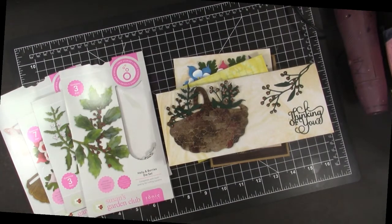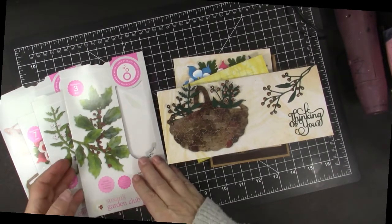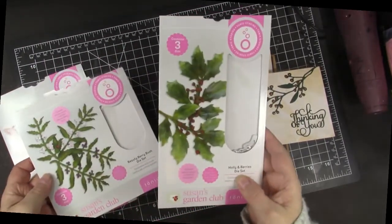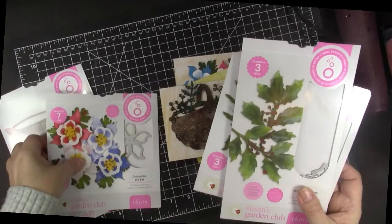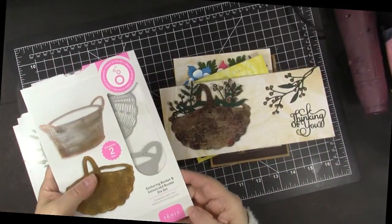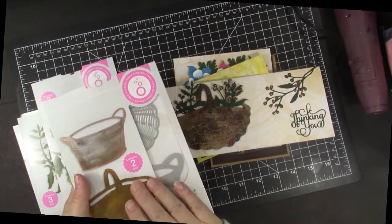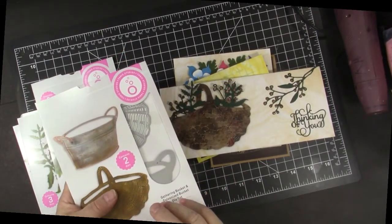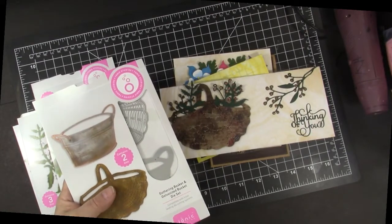I was very happy to see the new Susan's Garden Club dies at Tonic Studios and knew I had to purchase some to play with. These are the ones that I got: several hollies and berries, beautiful berries, the Columbine die set, and the Gathering Basket and Galvanized Bucket set. But this was the one that excited me the most because I love to play with techniques for wooden and metallic looks on my cards.